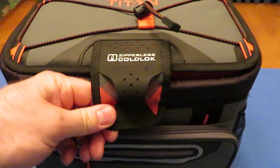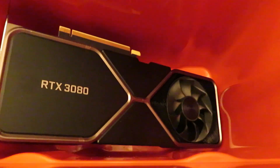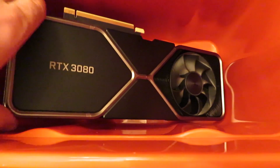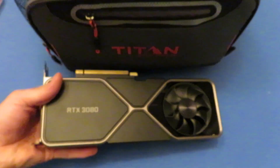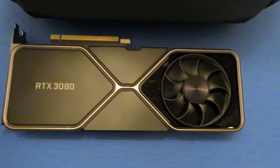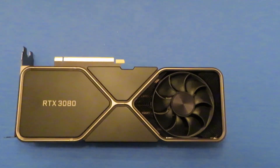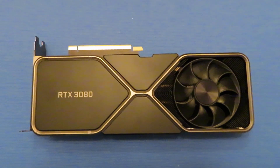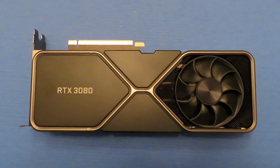Can you guess what I got in my cooler today guys? No way, it's an RTX 3080 Founders Edition! Well, there's only one thing for it — we're gonna have to tear it apart and throw some magical toothpaste on it and see what it does.